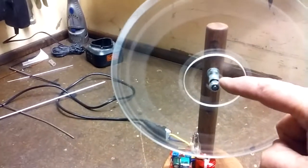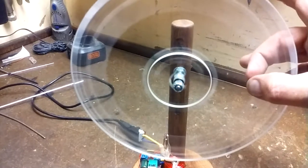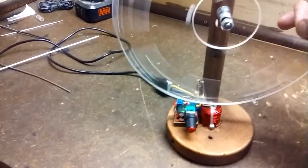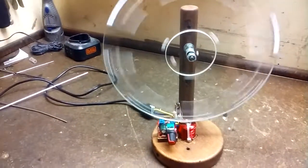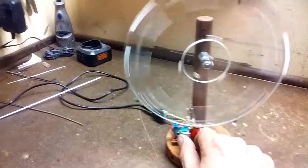There are two little tiny bearings in there. I'm going to put a disc brake on it, on the disc. Then just sit and putter all day long like that. The end.